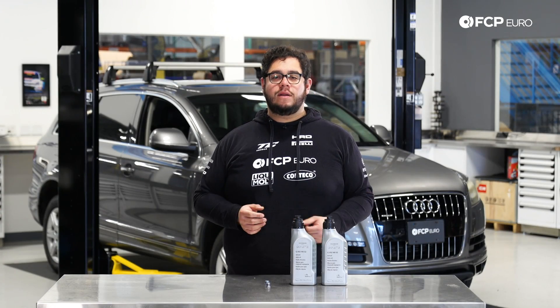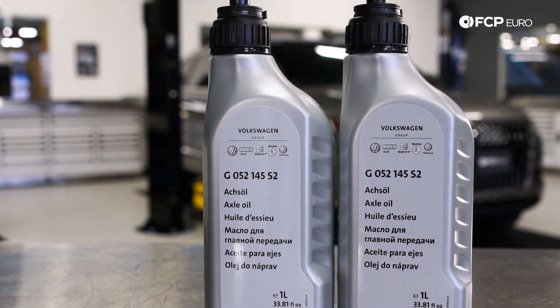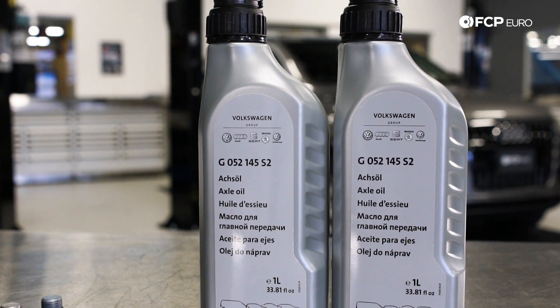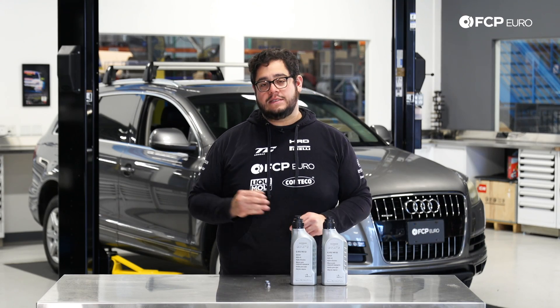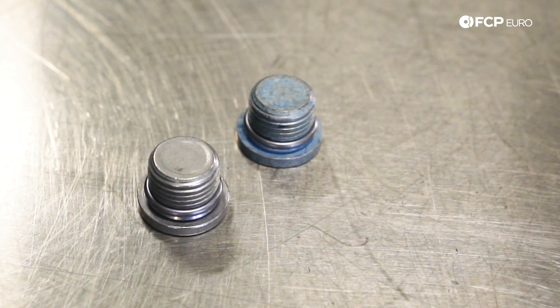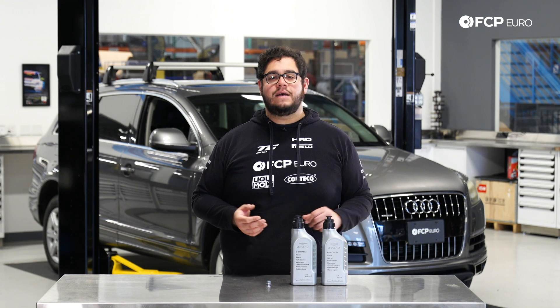Today on the Q7 behind me we're going to be covering how to do a rear differential service. We're going to be using two liters of our genuine Volkswagen fluid. It takes just over one liter, about 1.3 liters to be exact, so we're going to grab two of these just to be safe. This is also going to come with a drain plug and a new fill plug. You always want to replace those whenever you're servicing your differentials or transfer cases. We recommend that you do this service about every 50,000 miles.